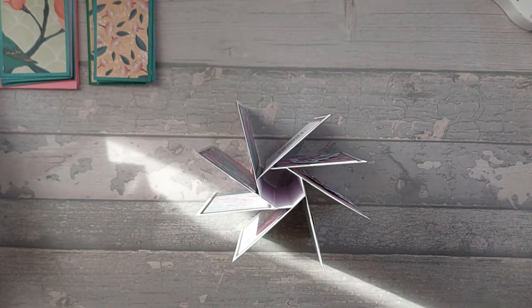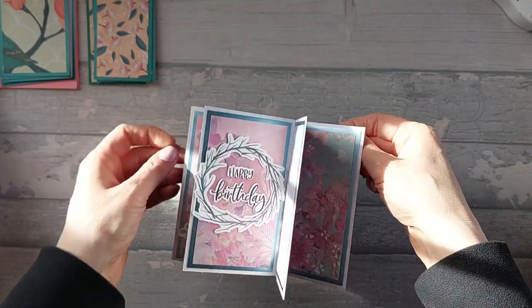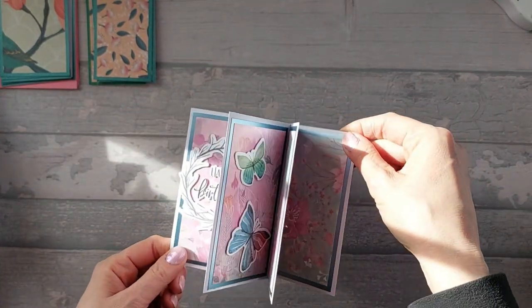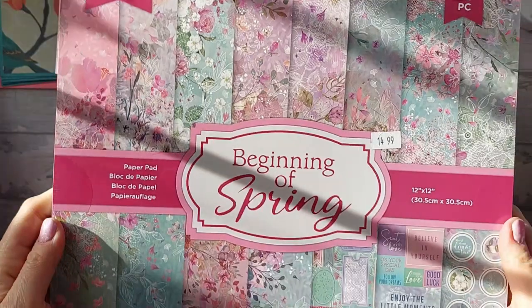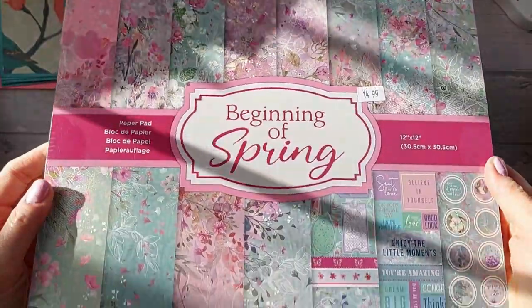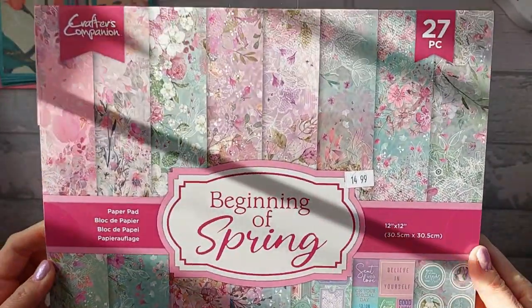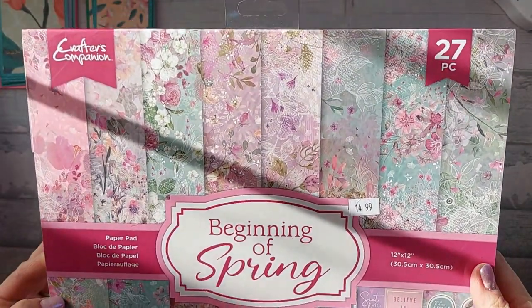On today's card, I've actually used a Crafters Companion pad called The Beginning of Spring. It's this one here. Lots of sunshine on it, and it's absolutely beautiful, this pad. It's got loads - all the papers are pearlised, and they're all like teals and pinks and lilacs, and they're beautiful.